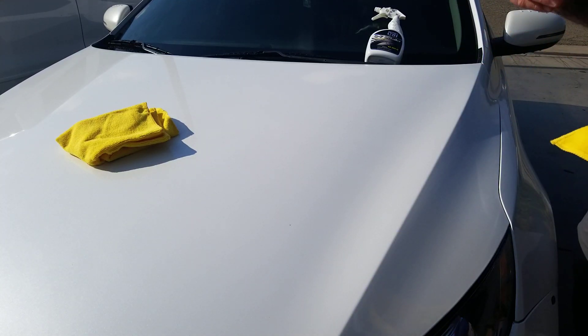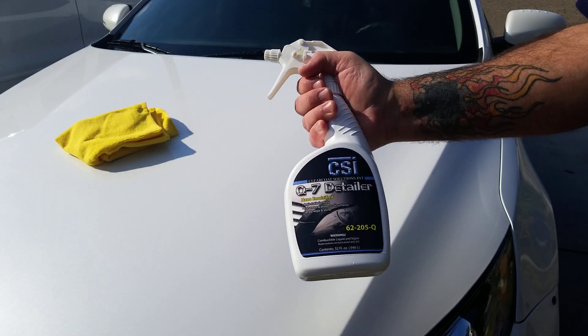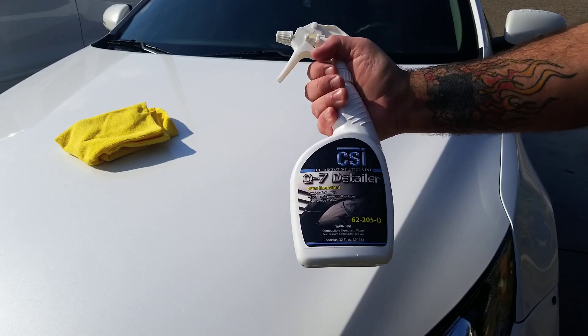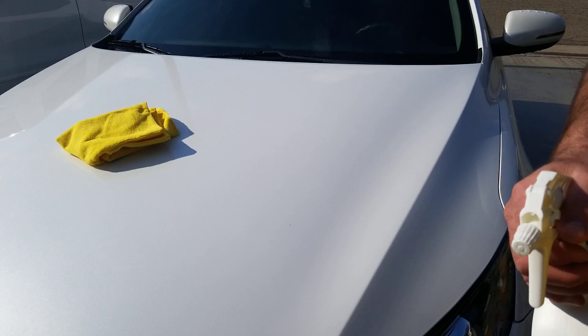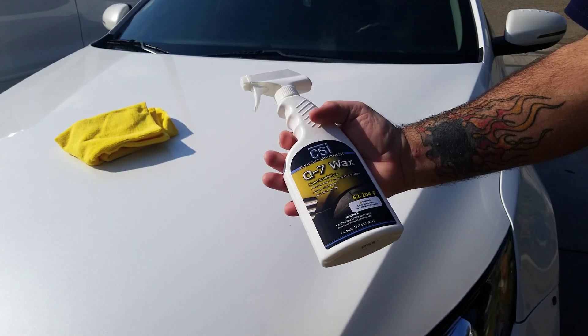By the way, while we're making this video, give a shout out to CSI — Mr. Tom Horvath and Darren Priest. Thank you for the Q7 Detailer. The Q7 Wax I bought — had to try it. It is a great wax, easy to use.